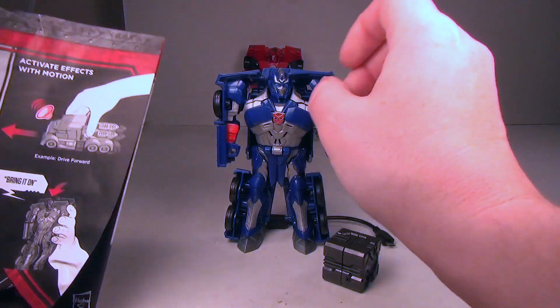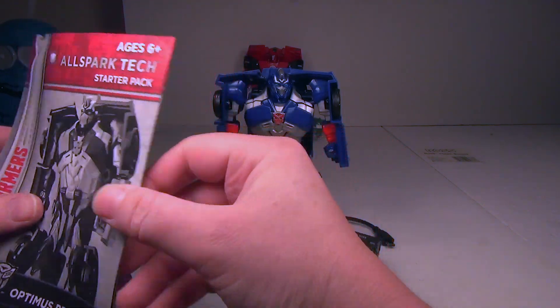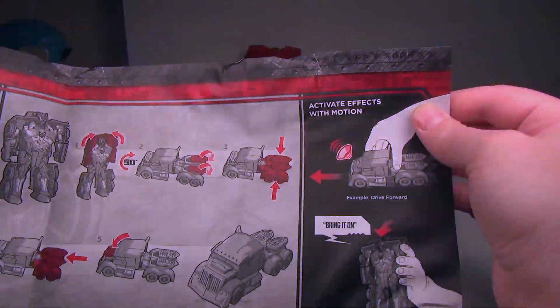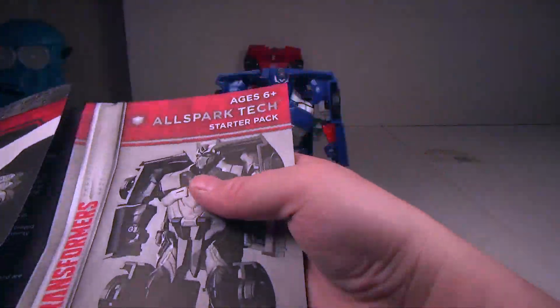Here he is out of the packaging. What you get is an instruction manual — this is a starter pack. You can open it up and it shows the transformation, which is really easy for us adults, and it shows you a little bit of how to recharge and how to use the cube.